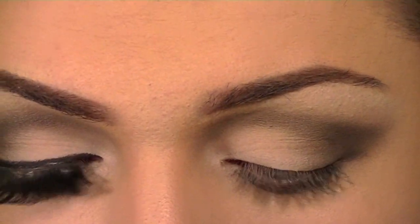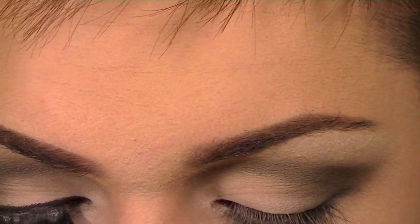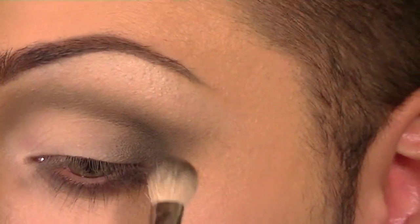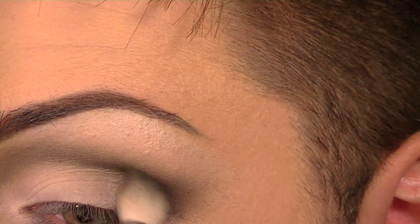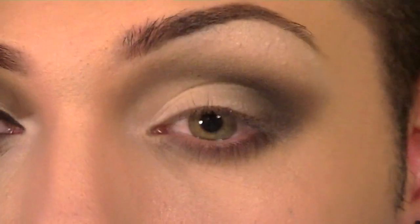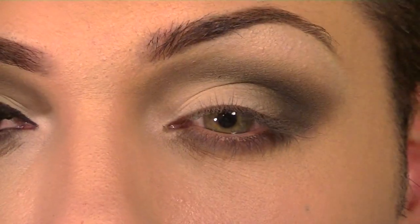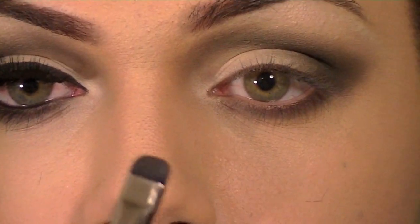Now I'm going to go in with one of my darkest grays, and this is going to be Typographic by MAC. Placing that on the outer third, blending it right into the crease but not blending it up too much because I want to keep it concentrated. Bringing it in a little bit further and doing a little more blending. Then back with my 214, I'm going to put Typographic on the bottom lash line as well.